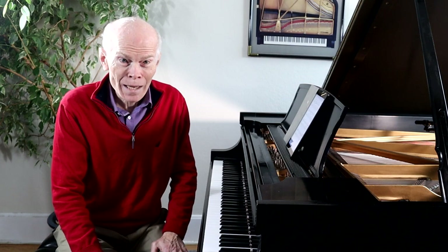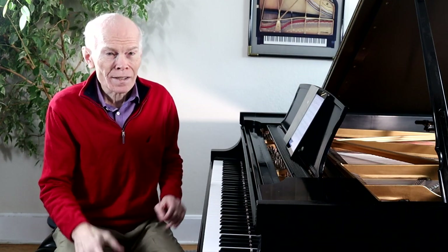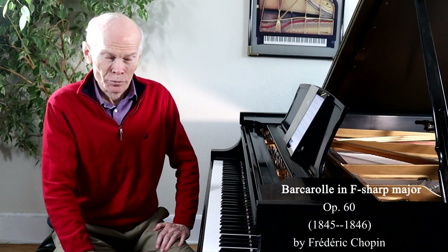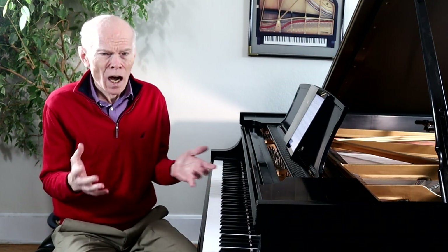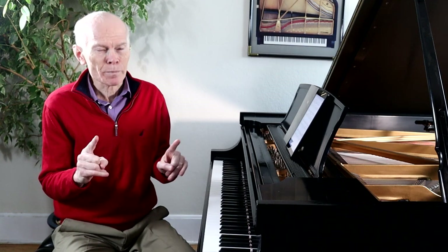Welcome to Learn and Love Music. I'm Dwayne Hulbert. Today I'm going to present a wonderful piece by Frederic Chopin — his Barcarole in F-sharp major. Many people know his etudes and his sonatas and all the other wonderful pieces, but this piece has something very special.